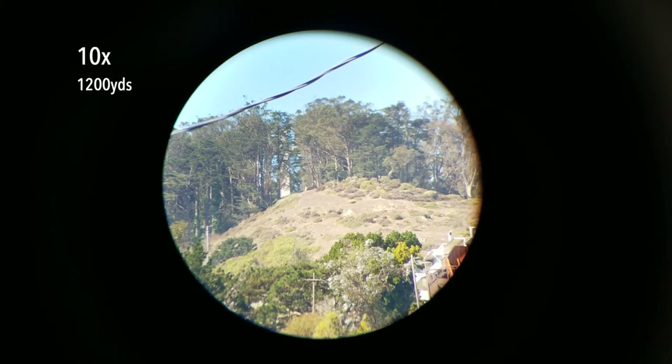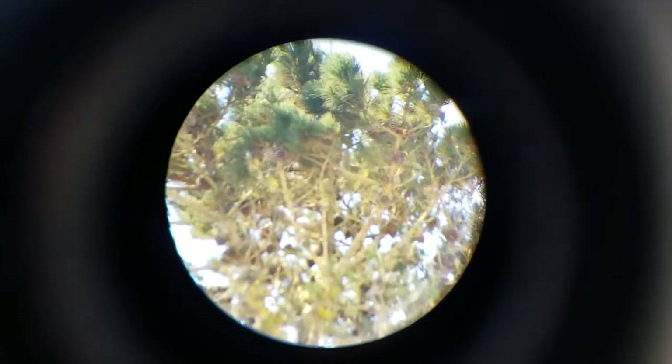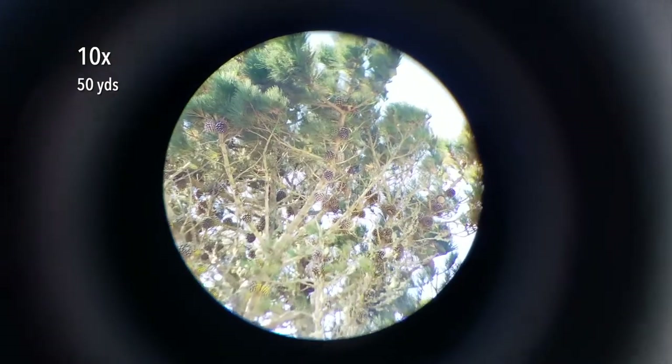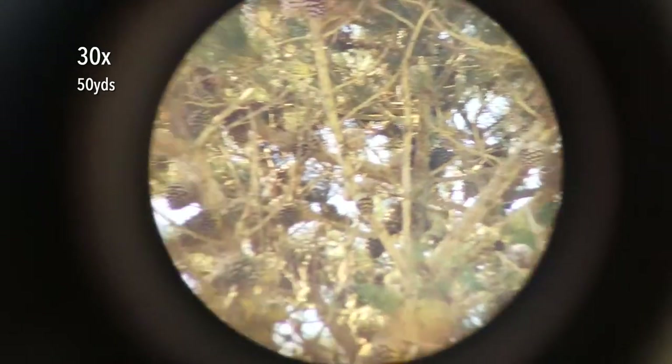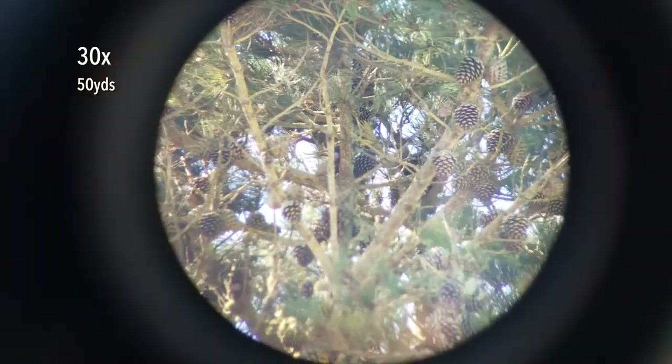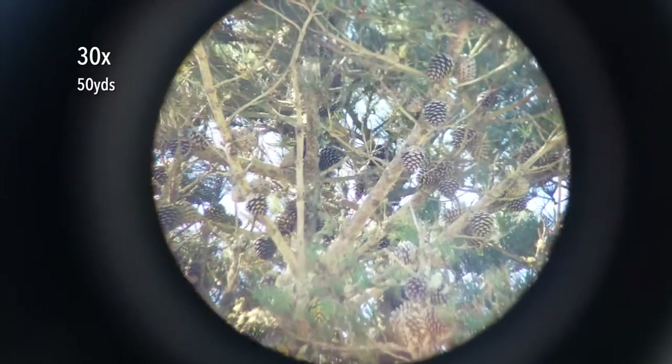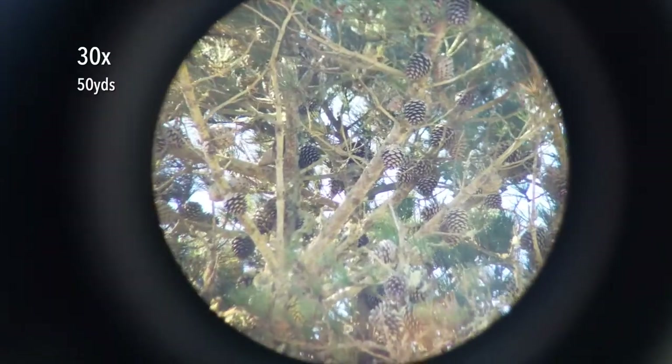Now let's go to a closer distance, a little more typical for bird watching. I'm going to aim this scope at an 80-foot-tall pine tree about 50 yards away. Well, I'm not seeing any birds right now, but let's bump it back up to 30 power and see what kind of details we can see of the pine tree itself. Here at 30 power, I can make out some detail on those pine cones — the individual petals of the cones are quite clear to me. So this is what we can see from 50 yards away.